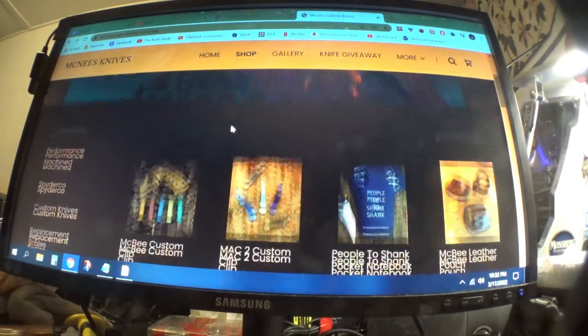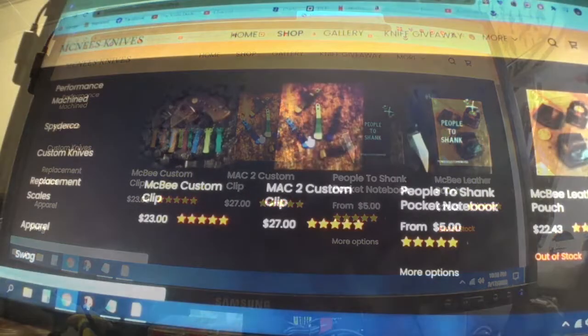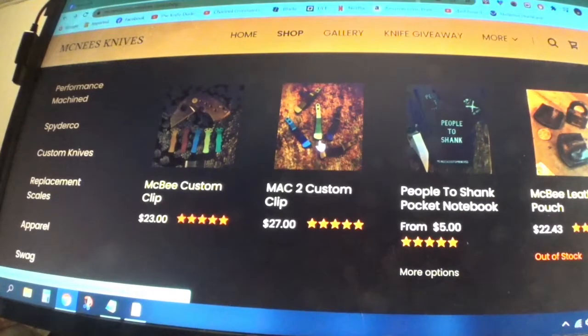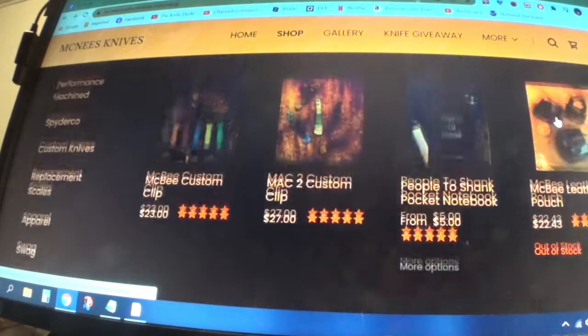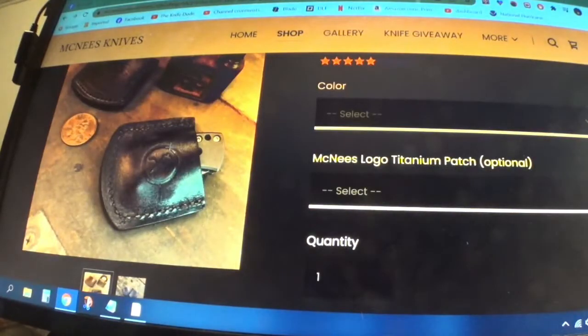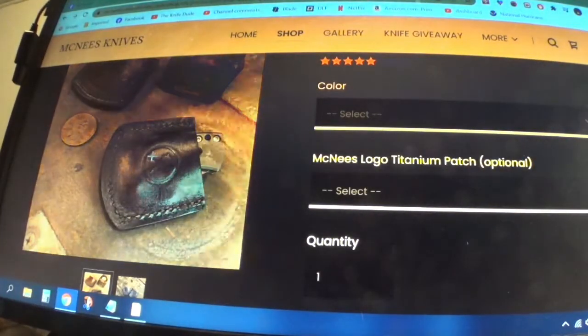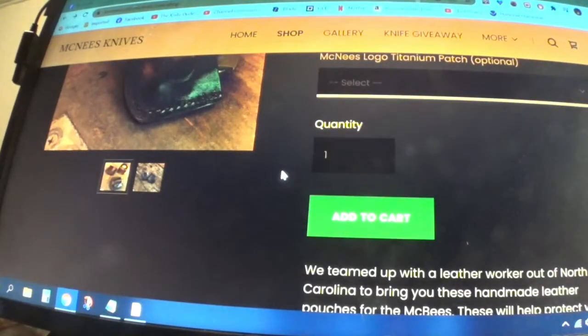Here you have a custom clip, and it's $23. Mac 2 custom clip is $27. And here is a nifty little book called 'People to Shank' — it's five bucks. And you got a McBee leather pouch where you can stick your little knife in there, which is pretty cool. It's $22.43.